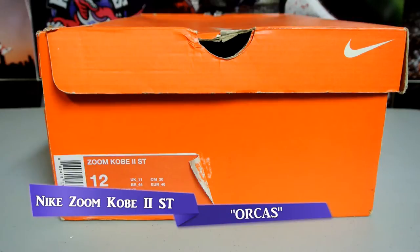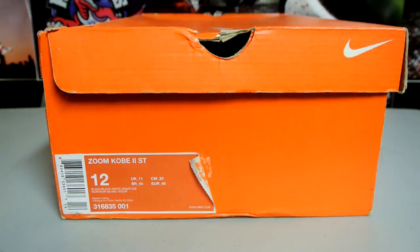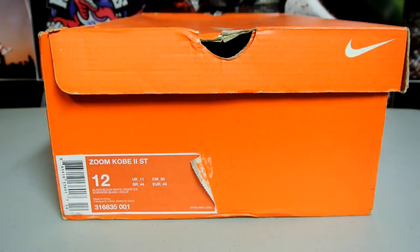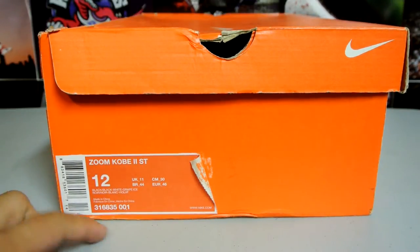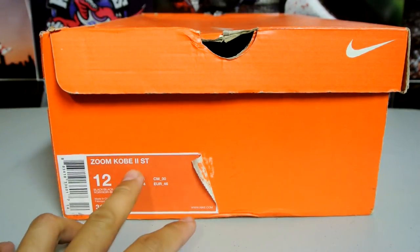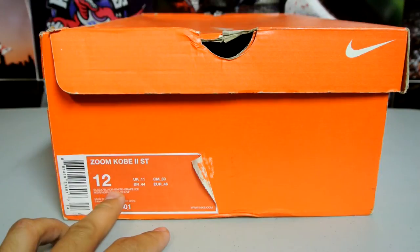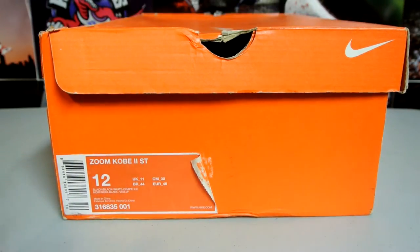Hey, what's up everyone — today I'm reviewing the Nike Zoom Kobe 2 ST. I picked this up locally off another Kobe collector whose wife was telling him to get rid of all his shoes. I saw him on eBay, hit him up, and he had a ton of other shoes for sale — some Fours, some Dream Season 10s, even some Kobe trainers. The Zoom Kobe 2 ST — I believe ST stands for Strength — was one of Kobe's first postseason shoes, and later we did see the Elite series starting with the Seven. The official colorway is black/black/white and grape ice.